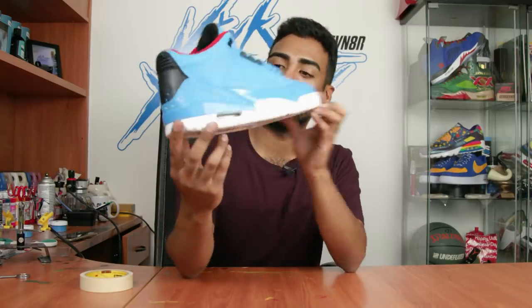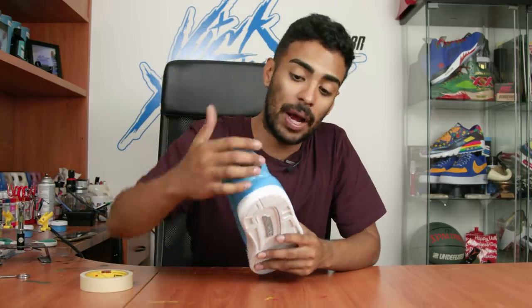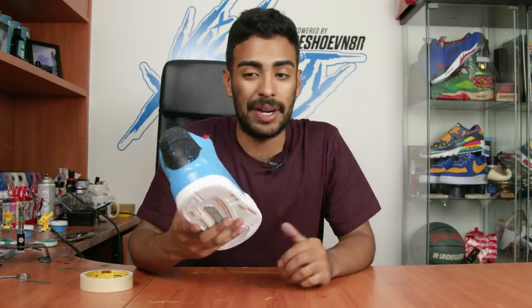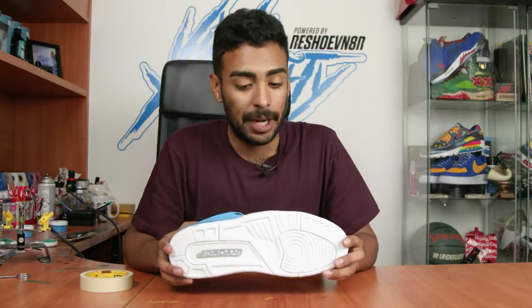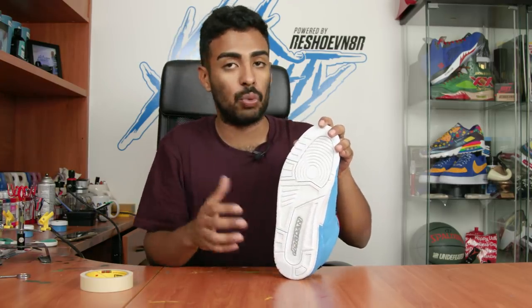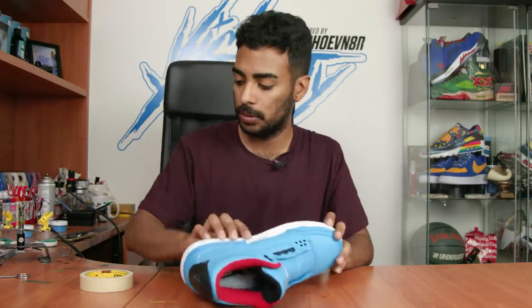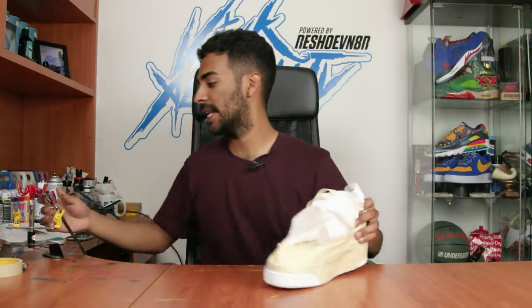Midsoles are complete, tape's fully off, looks good. As you can see around the elephant print there are gonna be some paint touch-ups needed but we'll take care of that later. Moving on to the soles - gotta tape up the uppers once again, and these pods and the bottom portion we're gonna leave white. Once it's fully taped up we're gonna lay down the black using the airbrush.